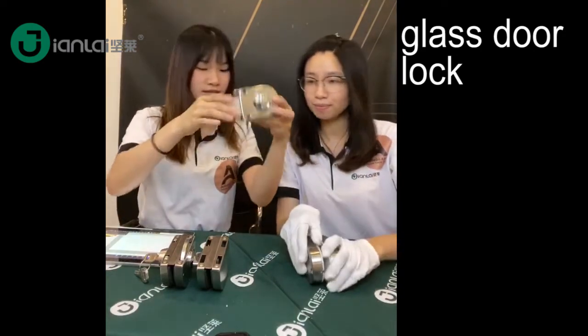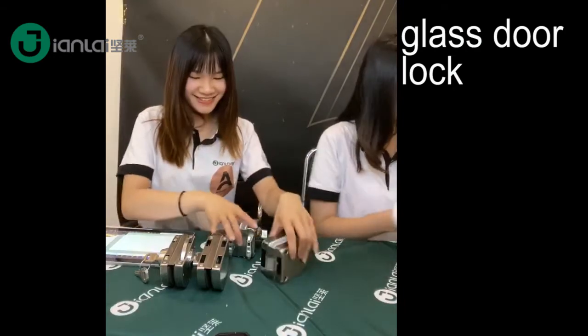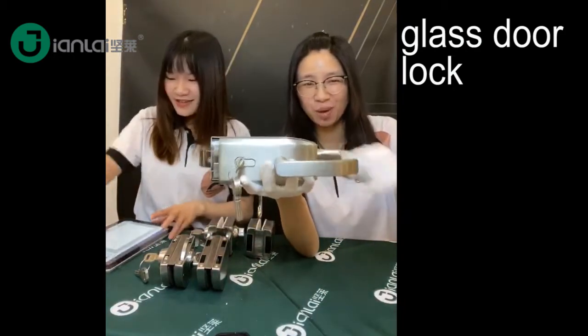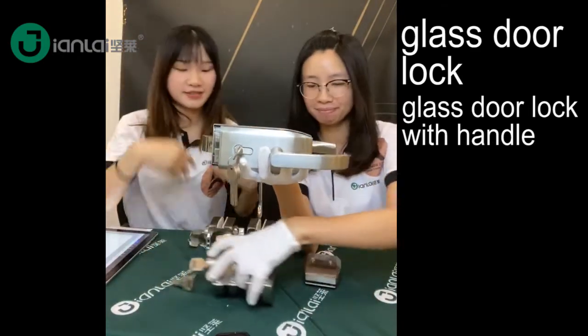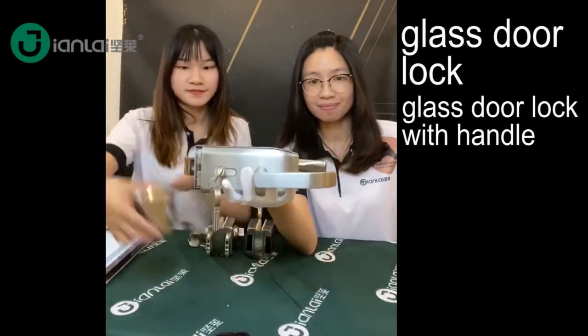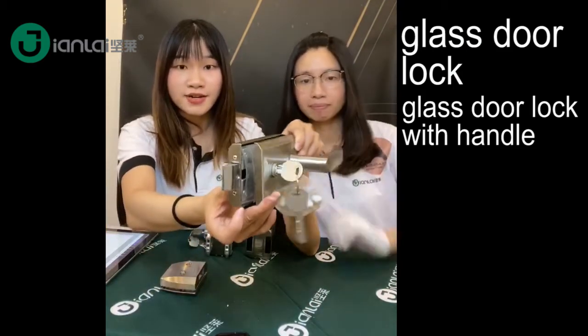This one is for this type. I think we have another type — a high-level model. This one is more suitable for the token market. As you can see the design here — this lock has a very elegant design.